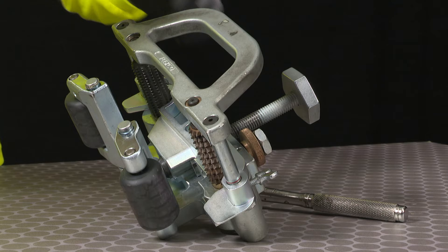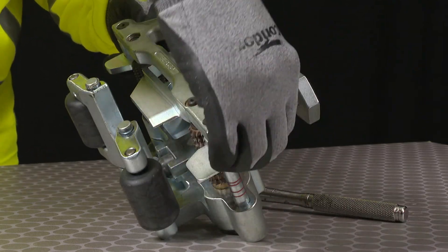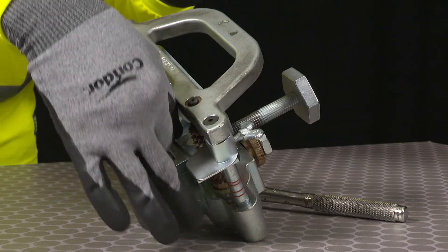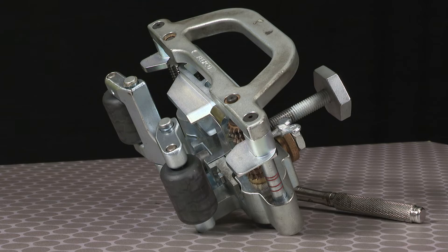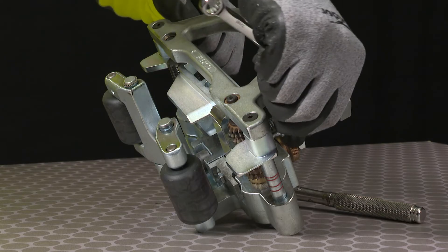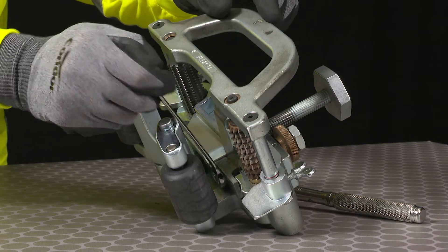It is easier to move the fence into the top position when inserting the new blade. Once you've inserted the blade, blade holder, and screw, drop the fence against the blade holder to help hold it in position while we finish tightening the screw.